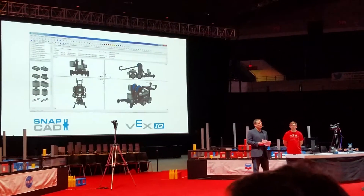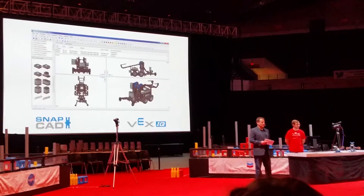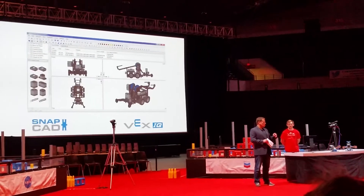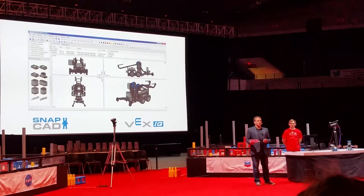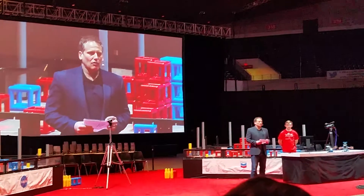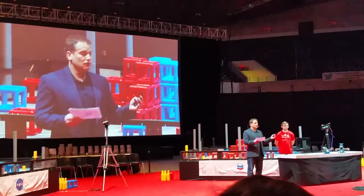I'm proud to announce that SNAPCAD will be available sometime before the school year, and we will keep the library of parts always current and up-to-date with their help. It enables VEX IQ teams to build their robots virtually — to actually know what they want to build before they build it. They can do it at home. We really think it's going to be a powerful tool to get younger students exposed to CAD and design.